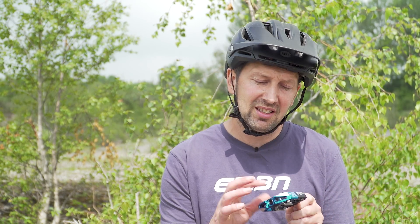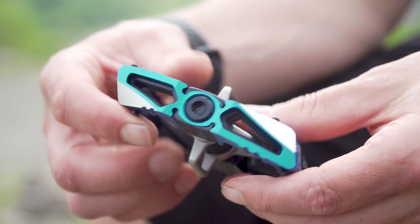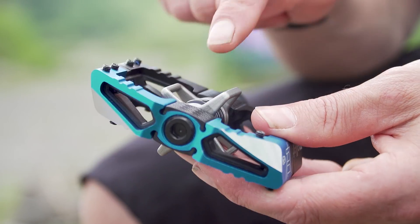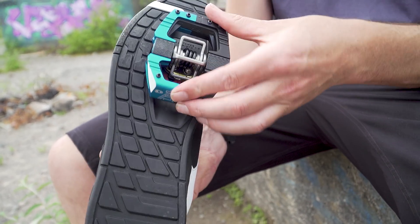The cons of the clip pedal: they require a little bit more maintenance. There are a few bearings and mechanisms going on that require a bit of lube and a bit of adjustment from time to time. They will be more expensive than a flat pedal because, as mentioned, you have to combine this with a dedicated shoe.